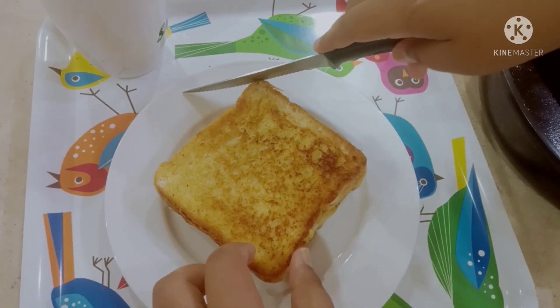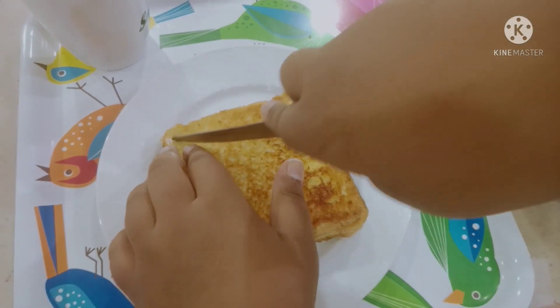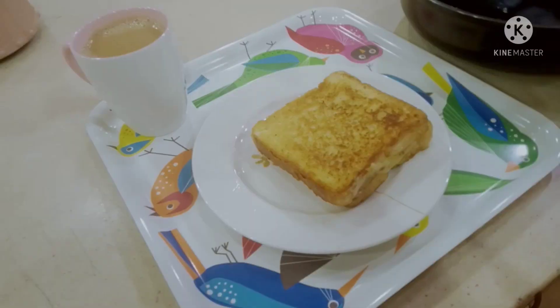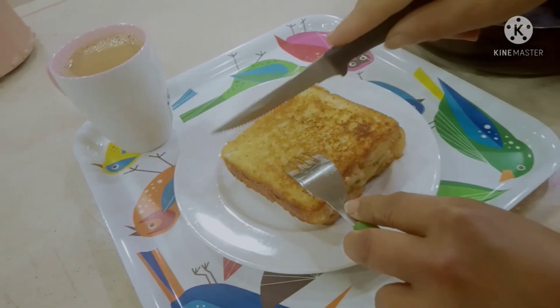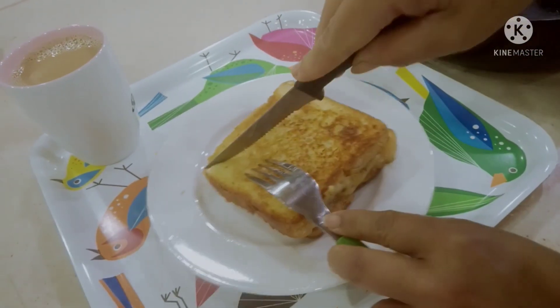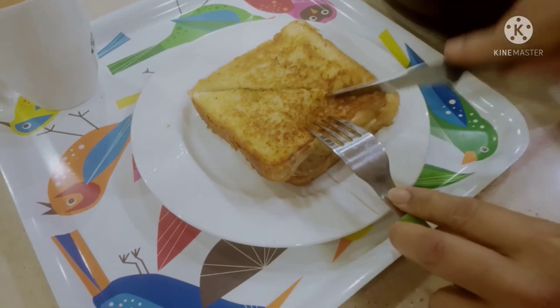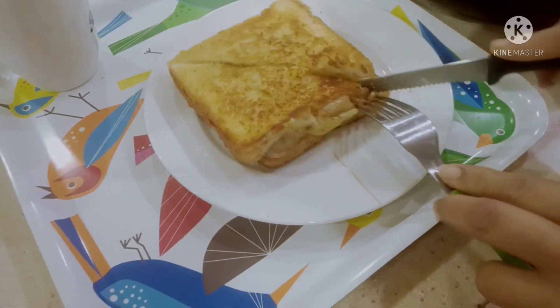Cut — okay, sounds good. Cut. It's not cut? You cut it. Okay, you cut it now. Rochelle is going to cut it. Let's see if it's good or not.